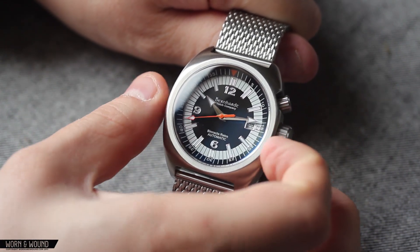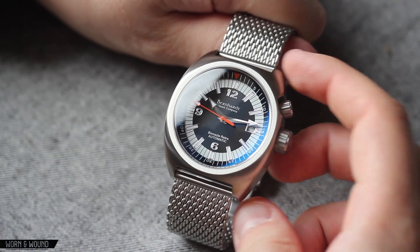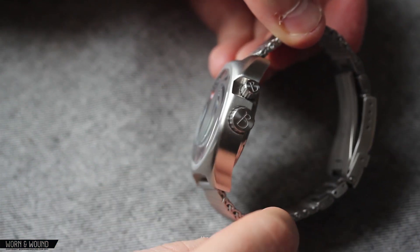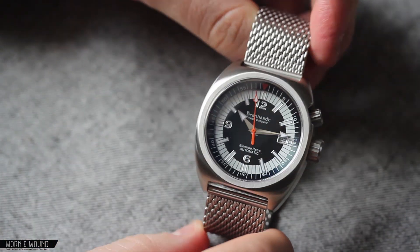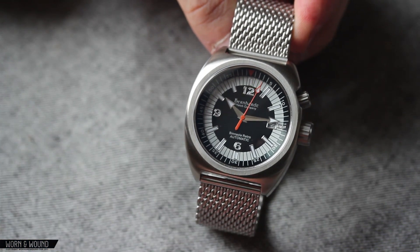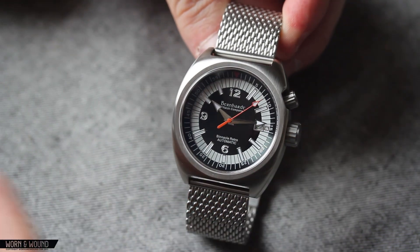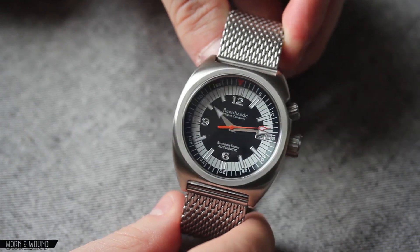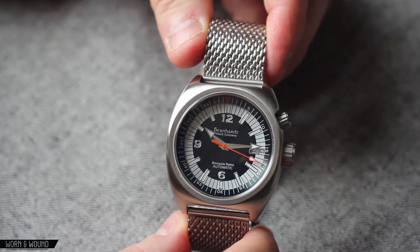The case itself measures 41 millimeters side to side, 46 millimeters lug to lug, and about 13.3 millimeters tall — that is to the top of the domed sapphire crystal. The case shape is very indicative of the 70s, kind of a barrel-shaped design, very smooth all around with no really hard edges. It has kind of a fun, almost molten stone look to it. The whole case has an even brushing, just satin finish all around, so it's very consistent looking.